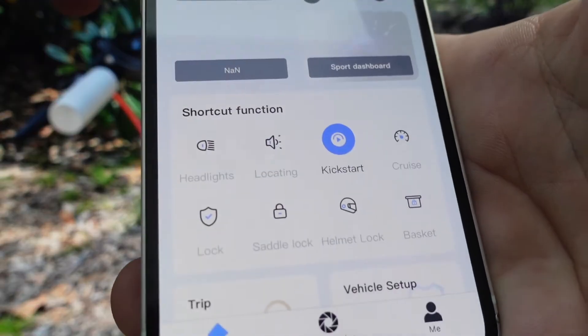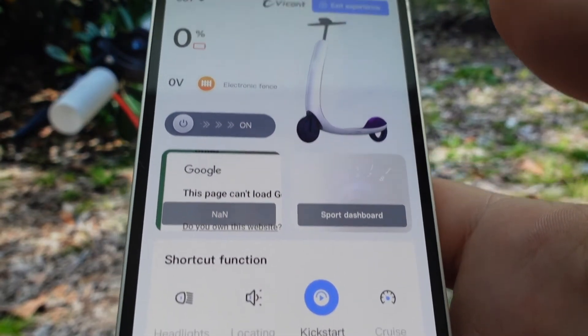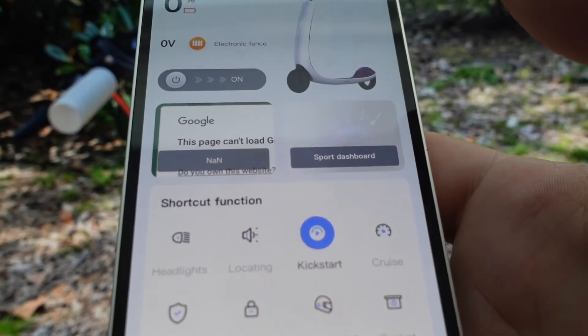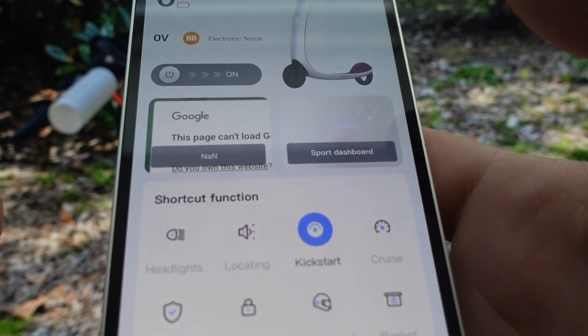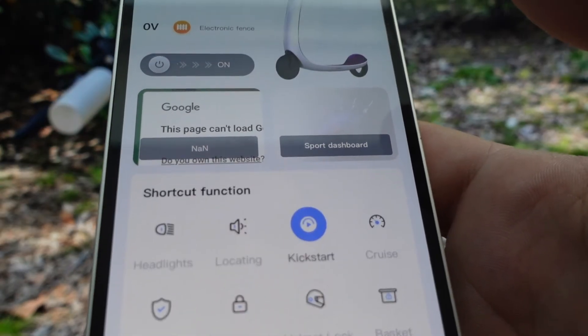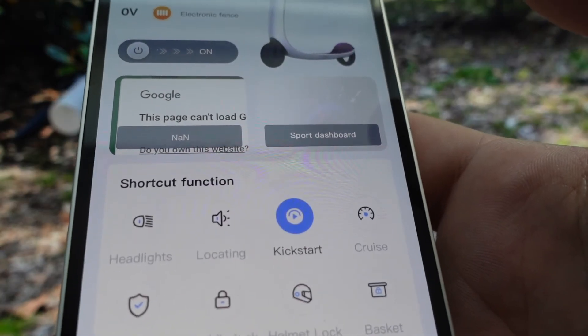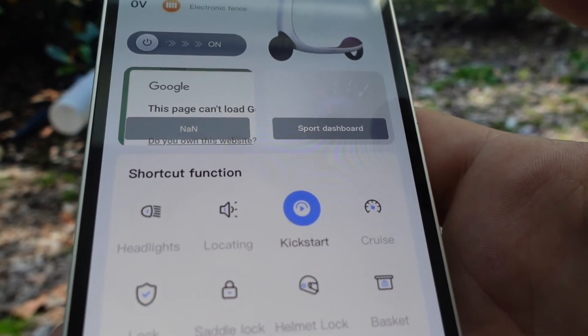Once you get it connected, I'll show you the things it can do. It'll show you how much battery life you have left. You can turn the headlights on and off, lock it, and locate it — if you lose it or someone takes it, it'll beep. You can also turn the kickstart on and off, set cruise control, lock your helmet, and lock the basket.